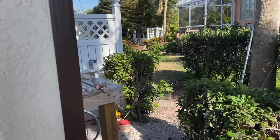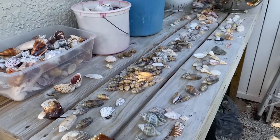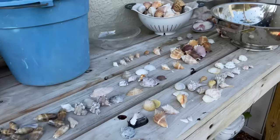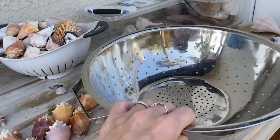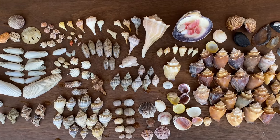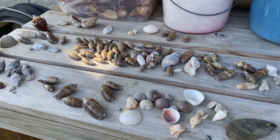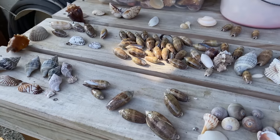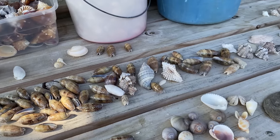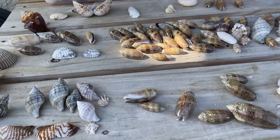This is probably the favorite part of my house — my shell station. When I come home from a beach trip, I put all the shells in this colander, rinse them off, and then they get spread out on that big board where I shoot the shells. When I'm done, I bring them over here and figure out what I'm doing next with them — am I going to keep it, in which case it goes into my collection?